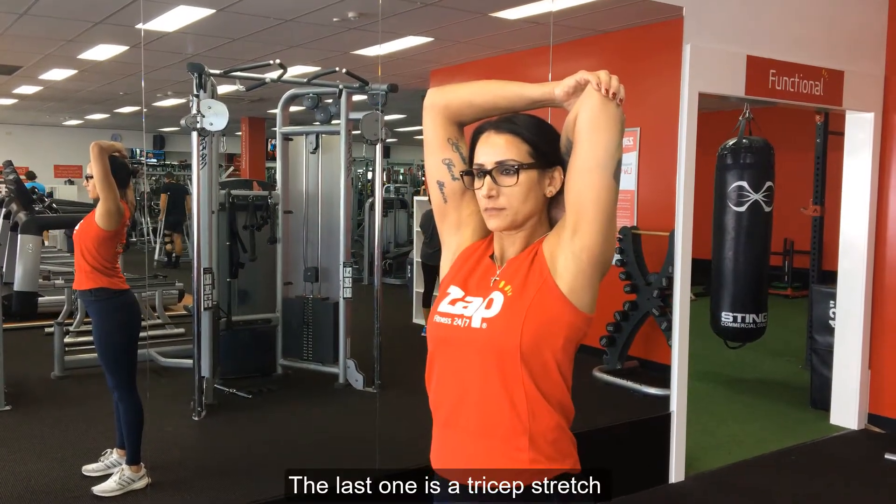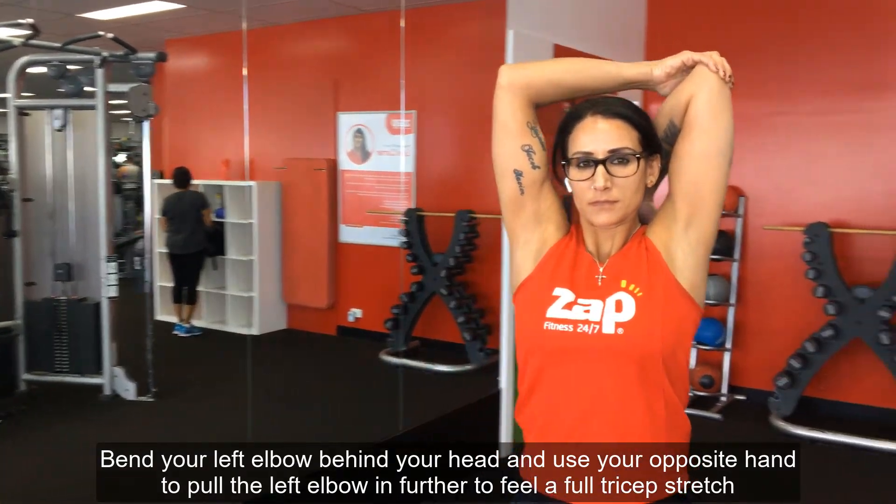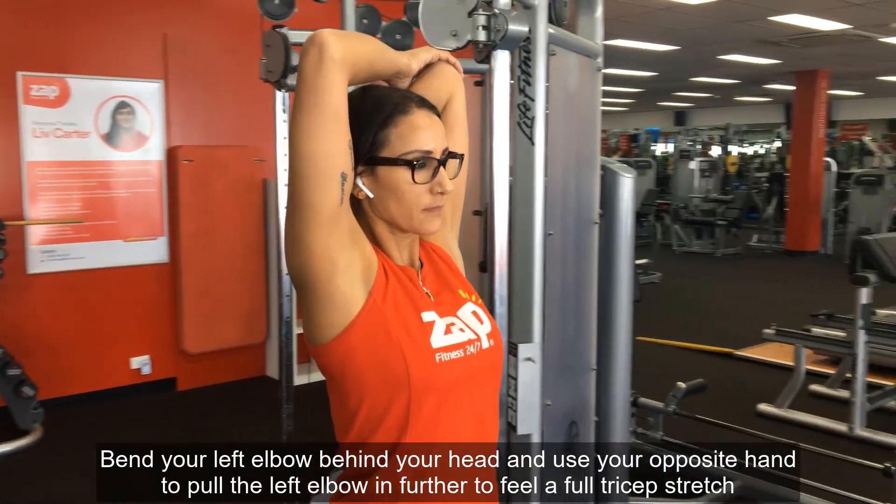The last one is a tricep stretch. Bend your left elbow behind your head and use your opposite hand to pull the left elbow in further until you feel a full tricep stretch.